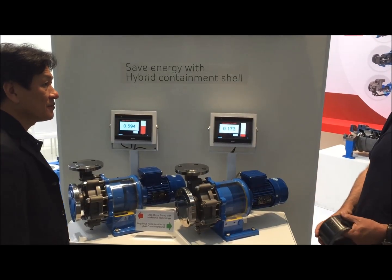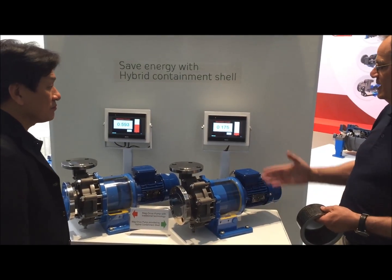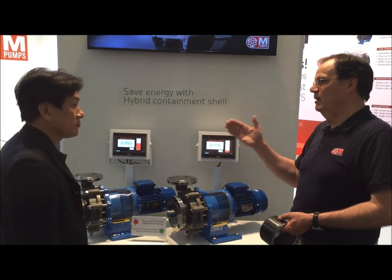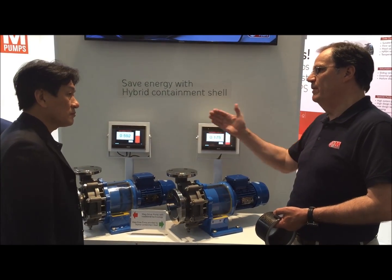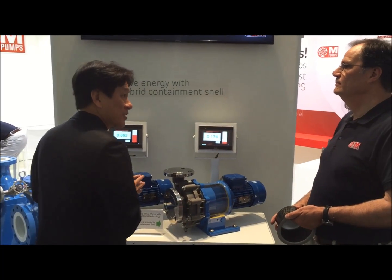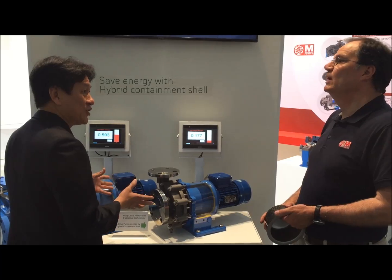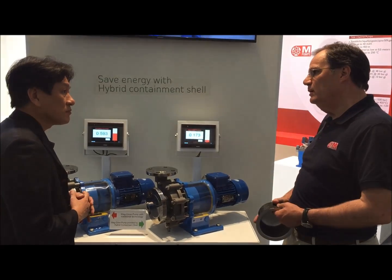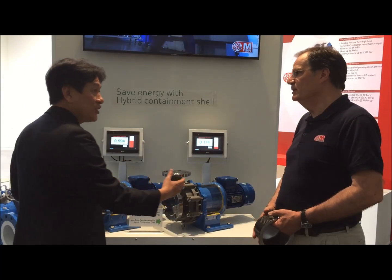One of the problems we have solved now is that the overall efficiency of the system is really improved from the past. I can see that this will help customers save a lot of energy. Absolutely — and the bigger the power you're using, the more energy you save. What else can you achieve with the hybrid canister?